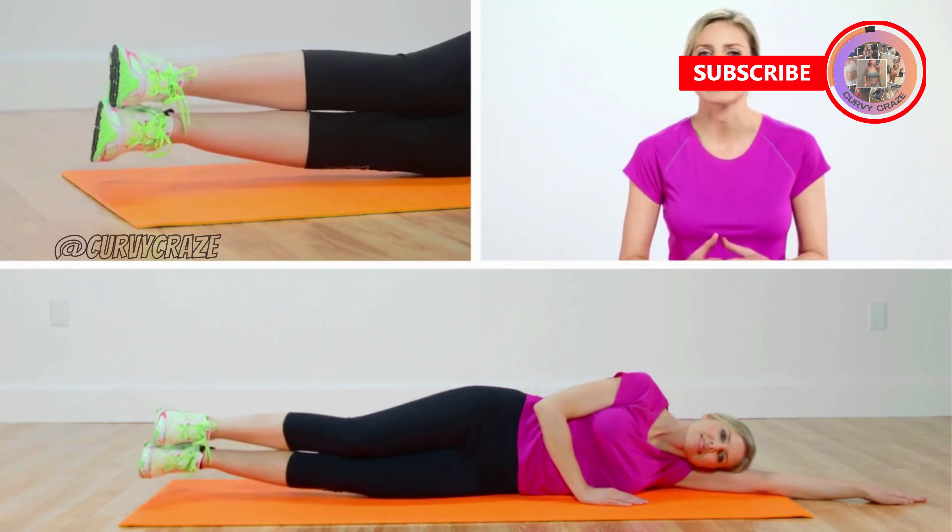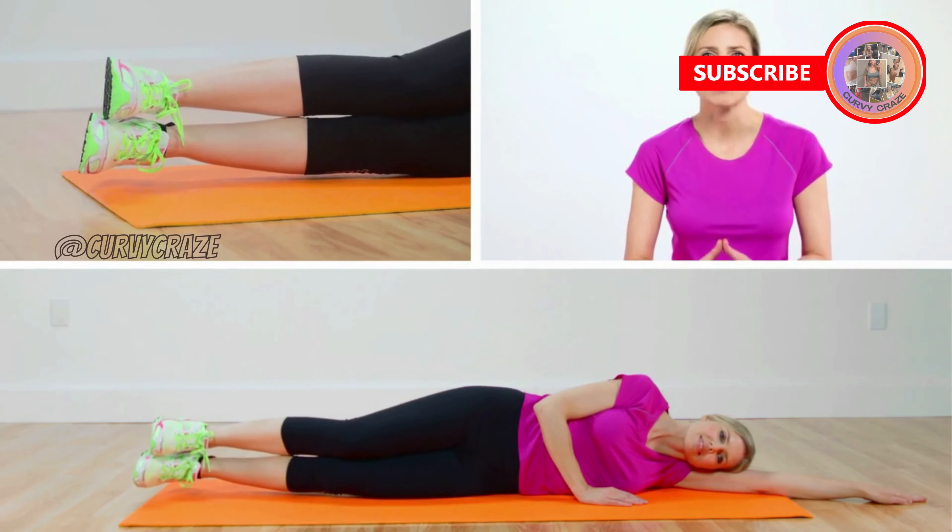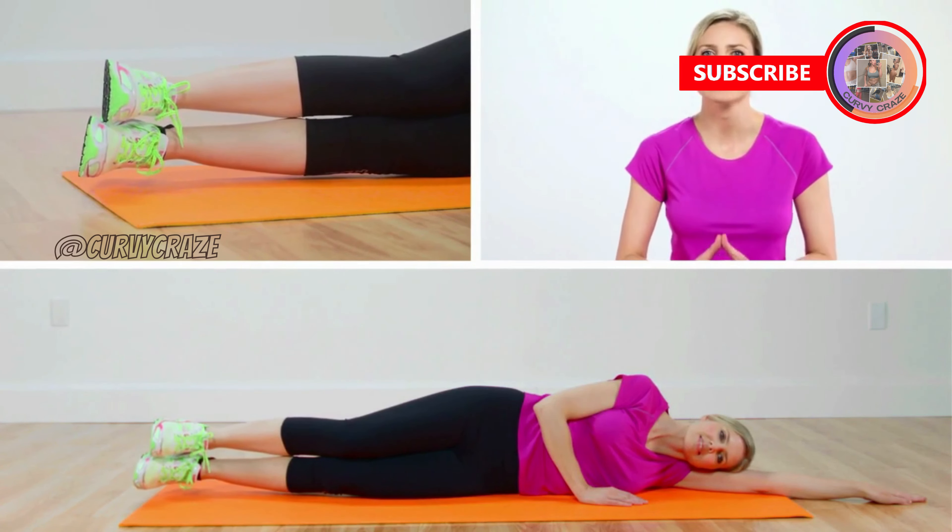On an inhale, lift both legs off the ground, exhaling slowly while lowering them until they're about one inch off the ground.